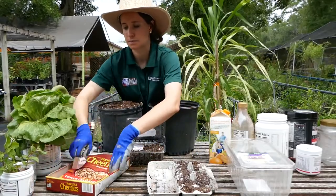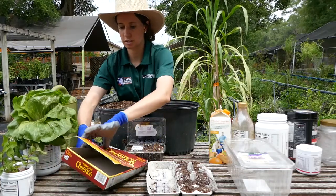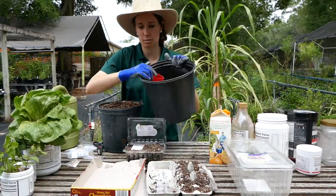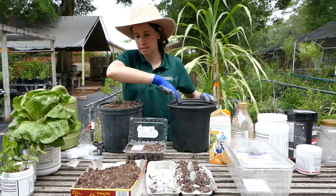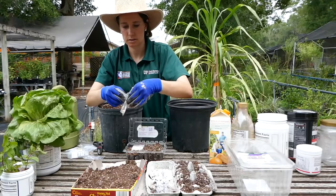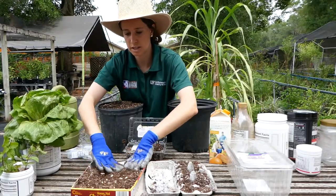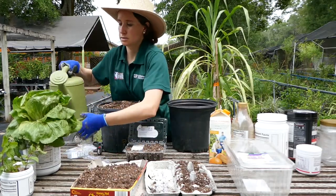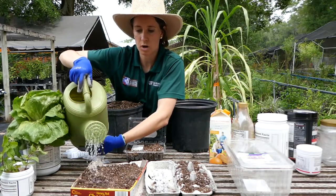Another option is a cereal box. Cereal boxes are great because they're cardboard, just like the egg carton. You take off the top like so, fill it up with soil — this is a great depth for your seedlings. I'm going to put the cowpea seedlings into the cereal box, spread them out, and again you want them about an inch into the soil. Smooth the surface and then water. These need to be watered every day.